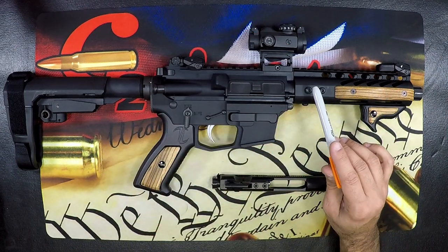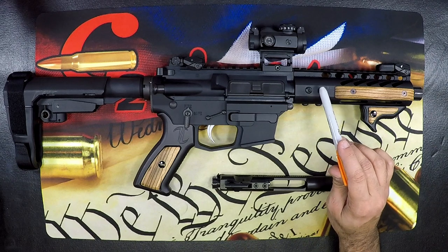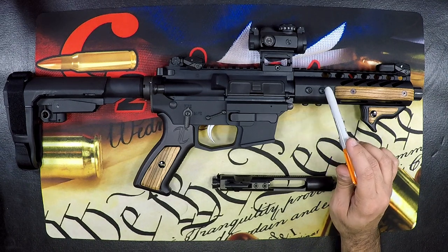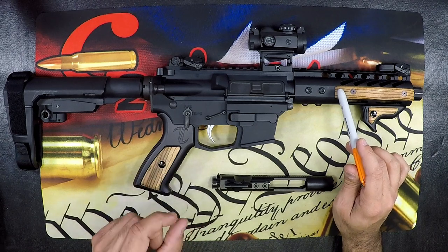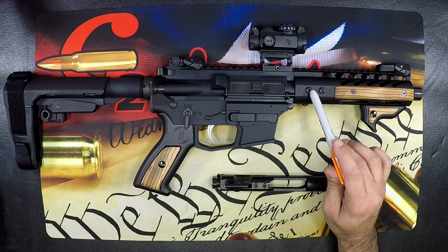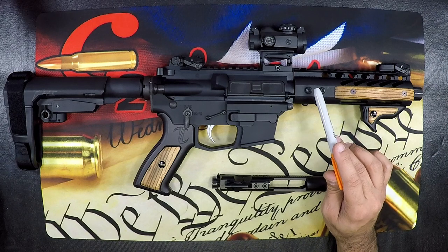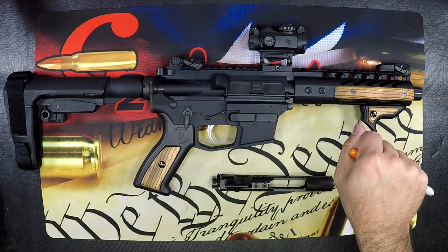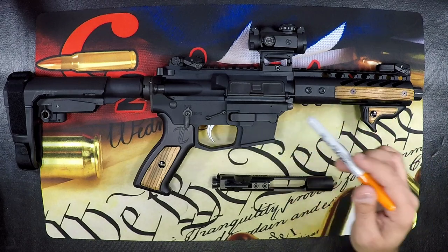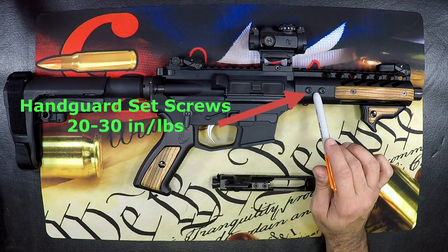There are some other screws we're going to talk about next, and I want to caveat this by saying what I'm telling you are general guidelines. Always refer to the manufacturer's manual for proper torque settings. These smaller screws are thin, and if you over-torque them, you can strip out the screw or totally shear the head off. As a general rule, handguard screws should be set to 20 to 30 inch pounds unless otherwise specified.